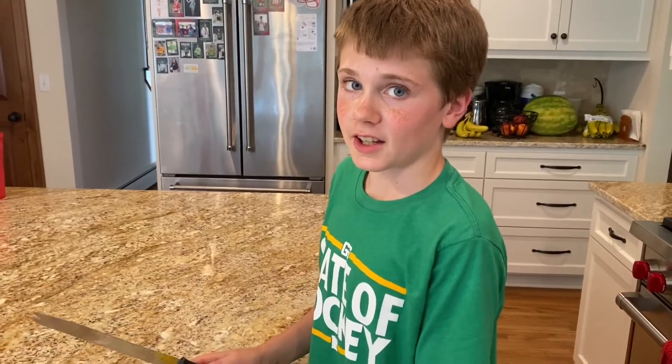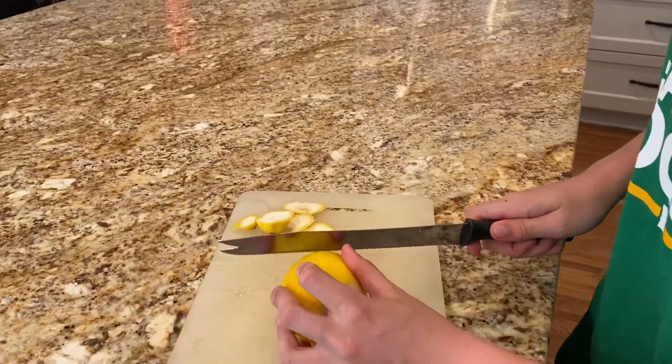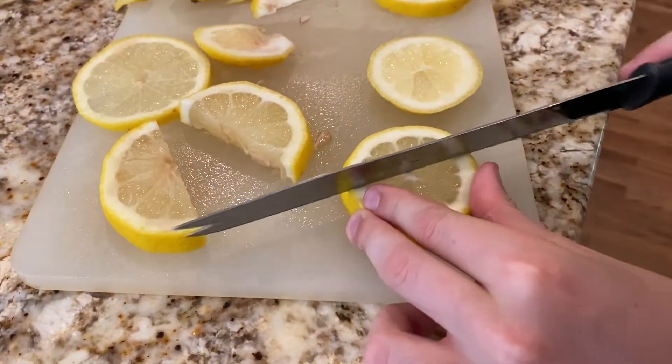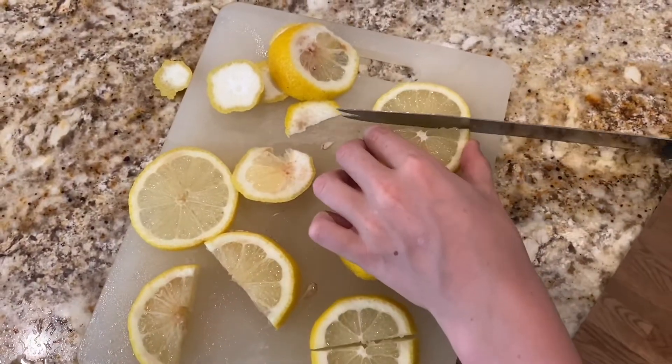Once you're done with that, this is optional — you can cut off lemons to put them in the mixture and then put them in.